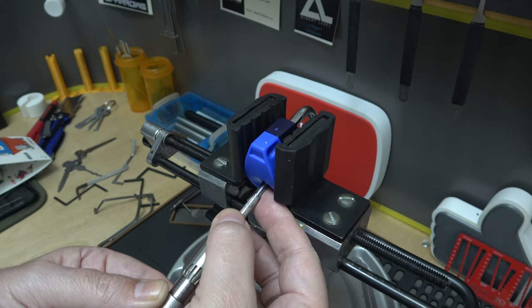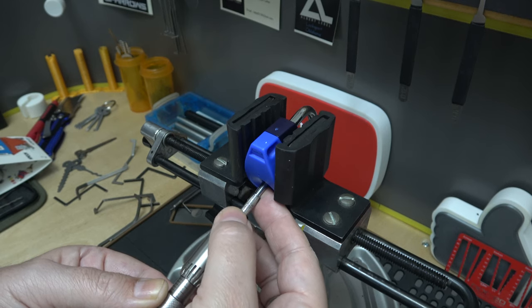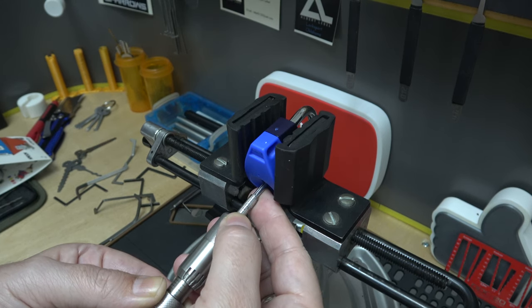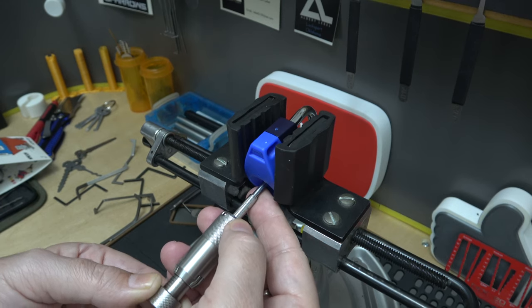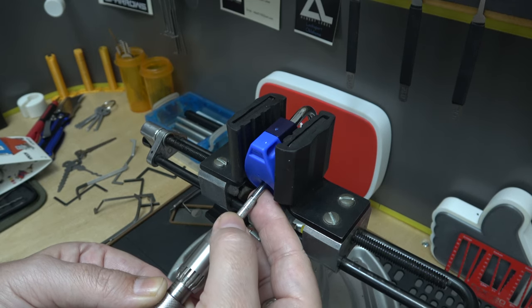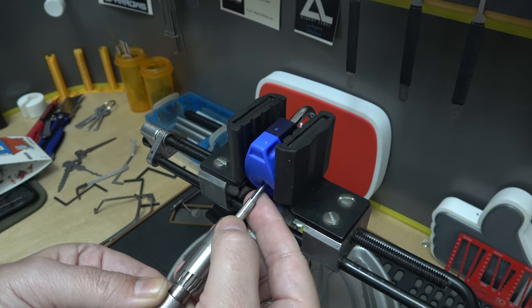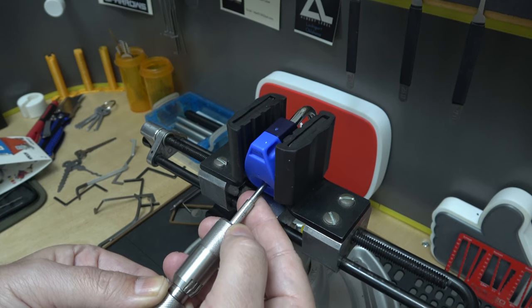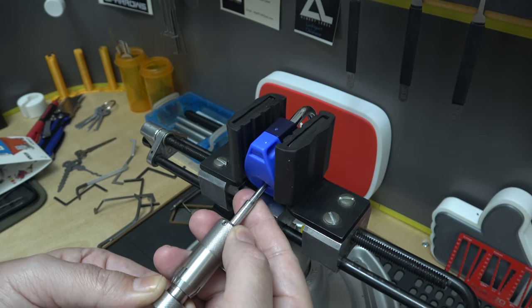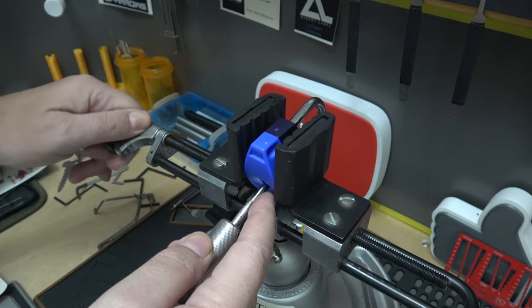Working through the remaining discs one by one — finding each one, applying tension, feeling for the set. Some feel tight right away, others need a revisit. Moving disc to disc — tight, that feels good, next disc, tight, there we go — working carefully through all of them.